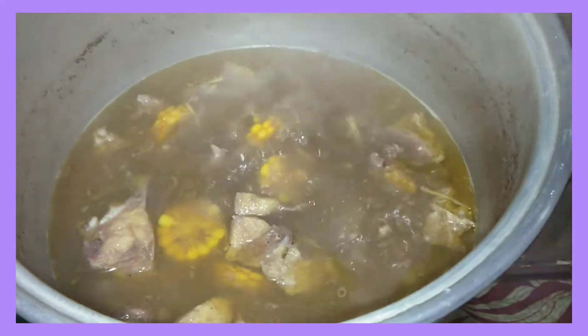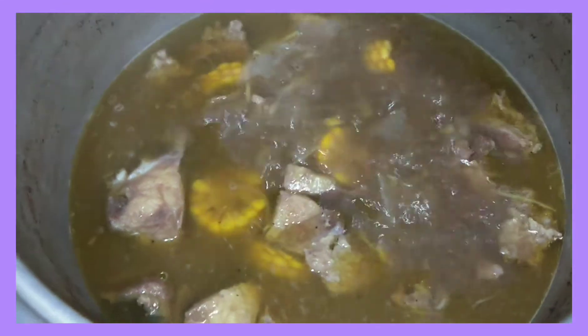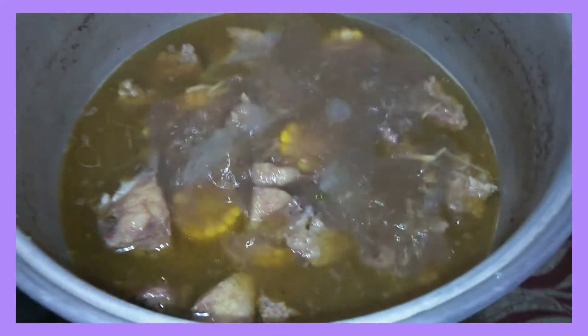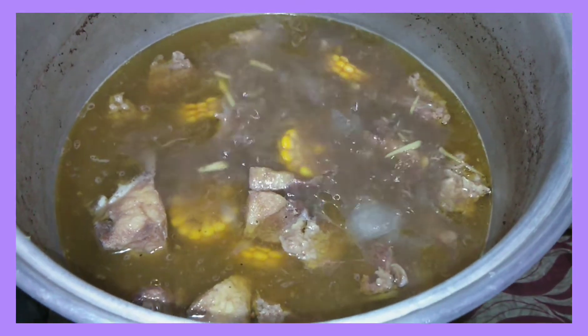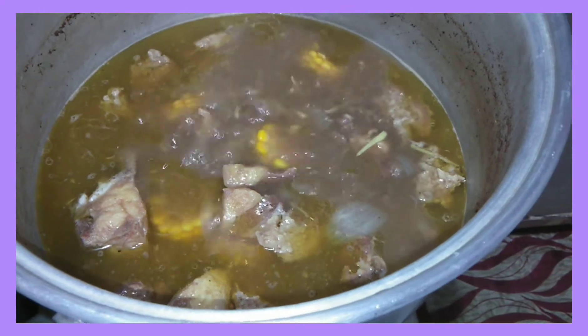Bali ito guys, yung niluluto ko para sa aming lunch for today. Naglalaga ako ngayon ng baka — pinapalambot ko na siya. Natimplahan ko na rin ito guys — nilagyan ko siya ng salt and fish sauce.